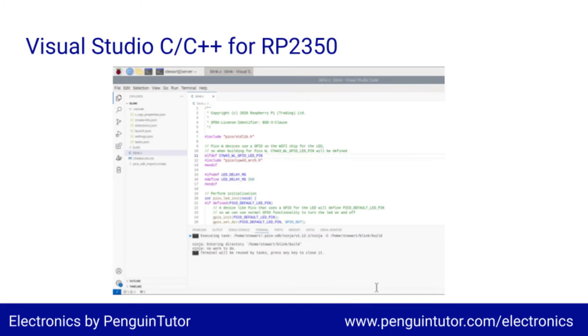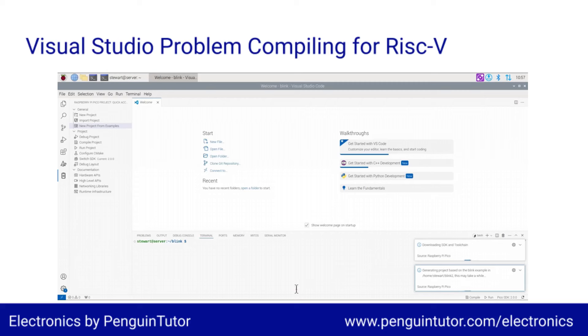I figured to really get used to this, it needs to be programmed at a lower level programming language such as C or C++. So I installed Visual Studio Code to my Raspberry Pi 5 using sudo apt install code, then added the Pico extension and tried the example Blink program. When opening the example program, there was an option to choose RISC-V instead of the standard ARM core, but when I tried that it failed to download the required libraries. So for now I've just tried the board using ARM.